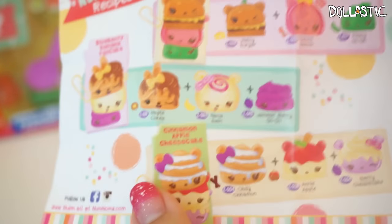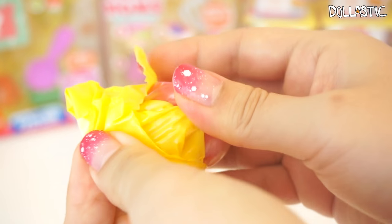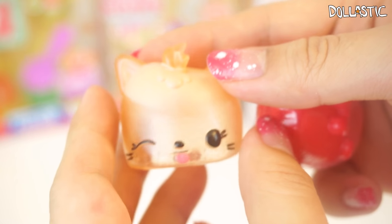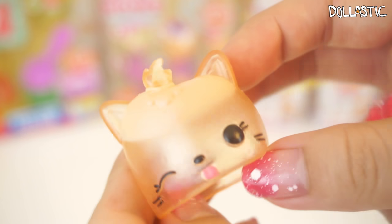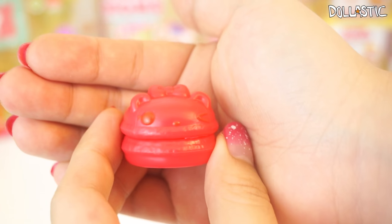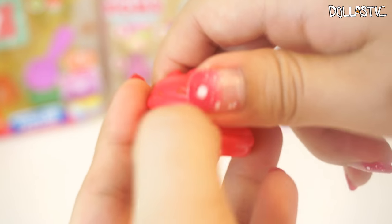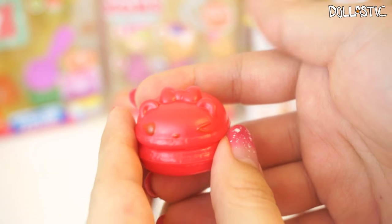Of course, you can actually create your own recipe by making different combinations of Nom Noms. The first one I got is a clear one — oh my goodness, this is so cute. It's a special edition Mallow Jelly. It's scented; I can actually smell it from here. It's kind of sweet but at the same time sour. It's kind of like a cat — it's got a little tail. And then here we have a Nom which I believe is Bubbly Gloss Up. When you open it, you actually see lip gloss inside — really cute.